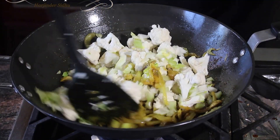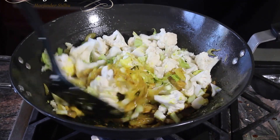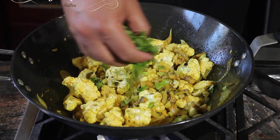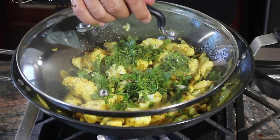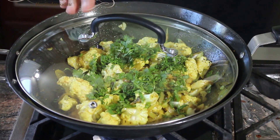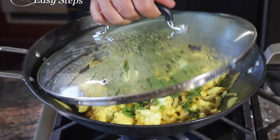Now bring in the cauliflower and mix it well. After mixing well, add the coriander, keep the gas on medium, cover with the lid, and cook for five minutes.